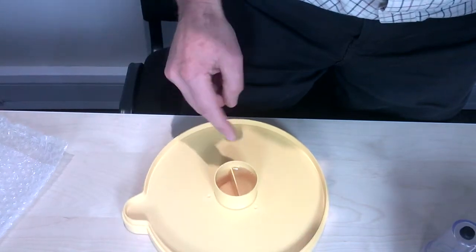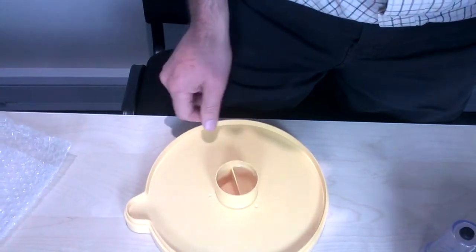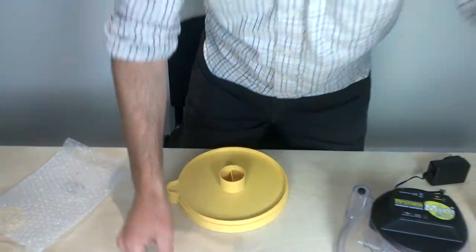So I've filled it up to the top of the central divider, filling just one of the two pots that make up that central reservoir.